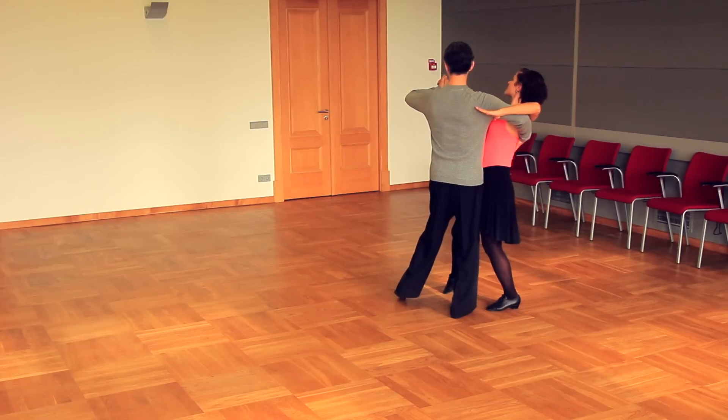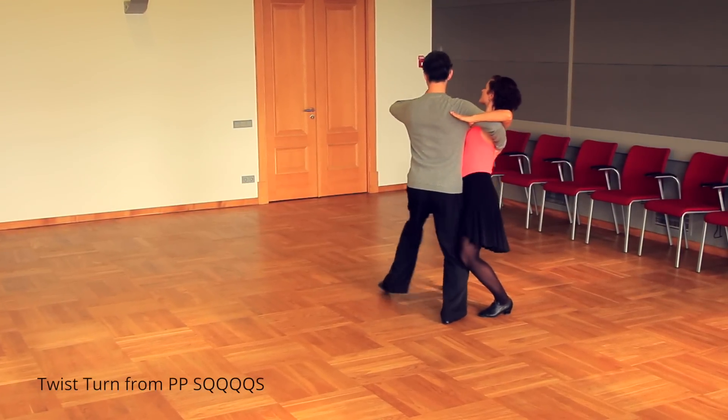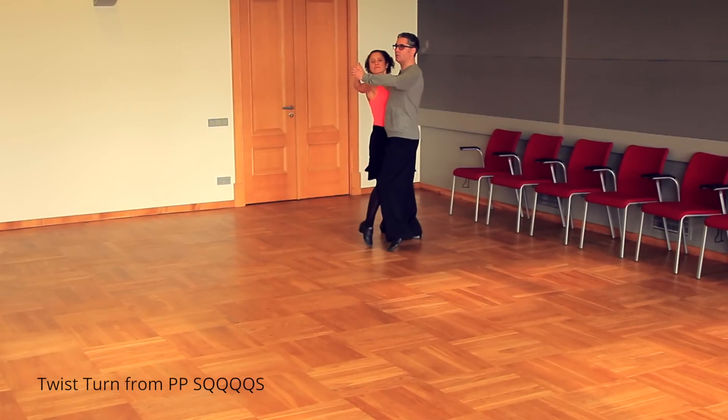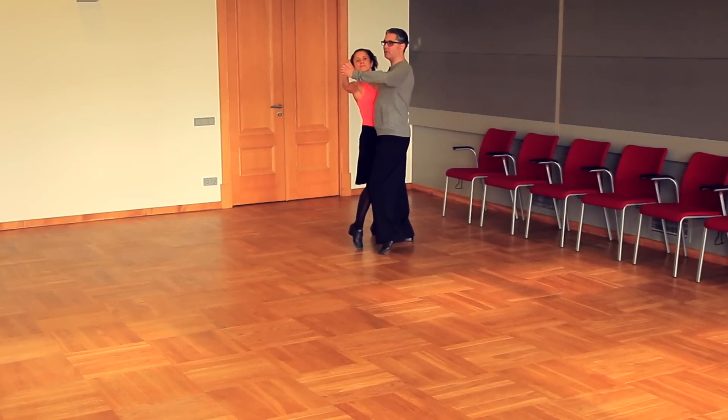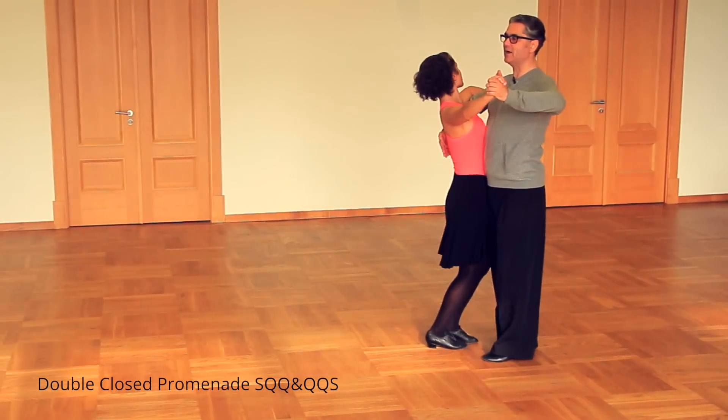We start with twist turn from promenade position — slow, quick, quick, quick, quick, slow. Double close promenade — slow, quick, quick, quick, quick, slow.